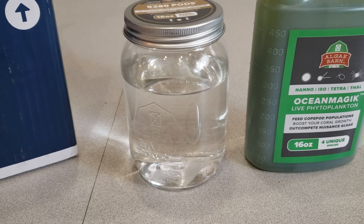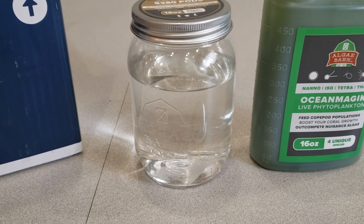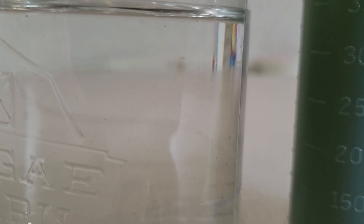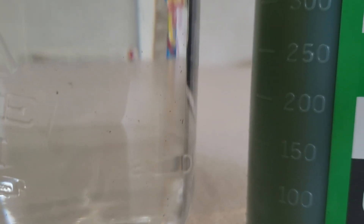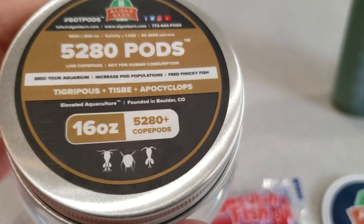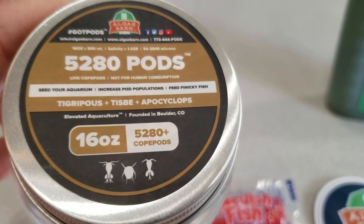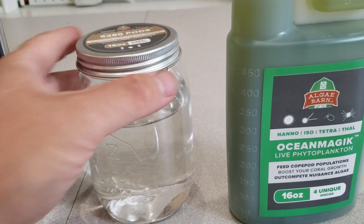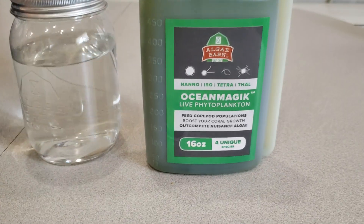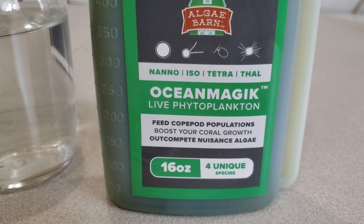In my last video I made a nice little acrylic tank that we tried to cultivate some copepods in. There are literally thousands and thousands of pods in here. Sorry if the focus is not that great, but there are tons of pods. In this particular one there are three different strains. They also sent us some of their Ocean Magic phytoplankton.